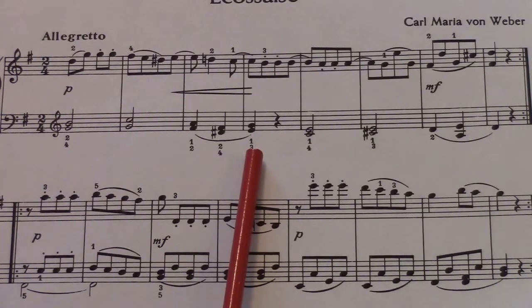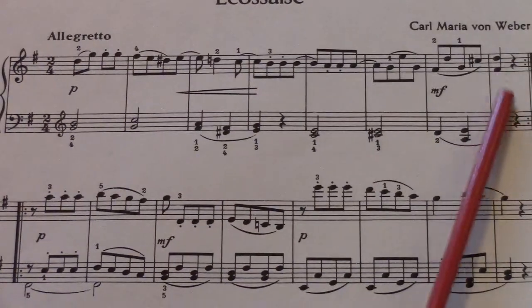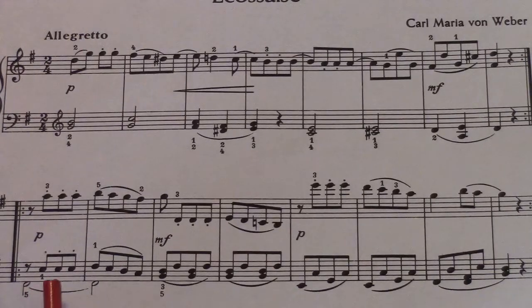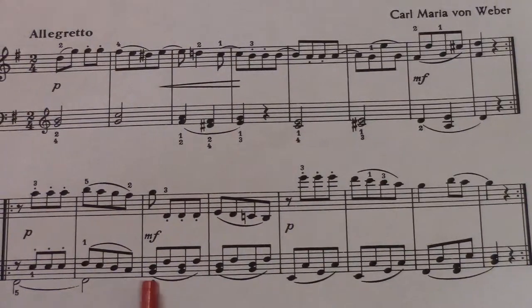Now notice at the end of the second phrase you do have that C sharp and a cadence on that D chord. That makes it look like we're really modulating to D, but that's very quickly lost because of the C natural in the left hand in measure nine. You've got your D7 here — the D, the A, and the C — which makes up a D7, going to a G chord in the next two measures.